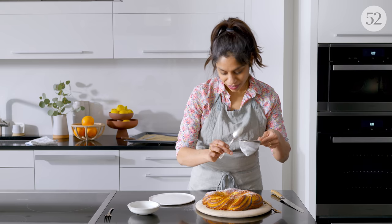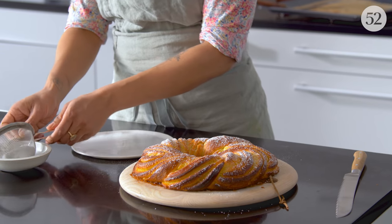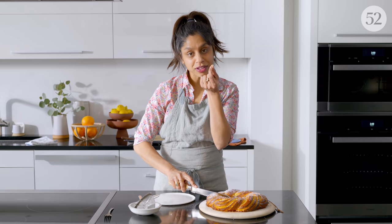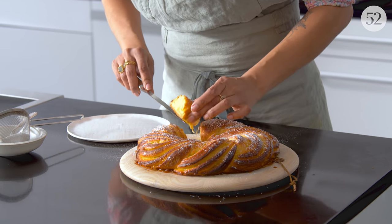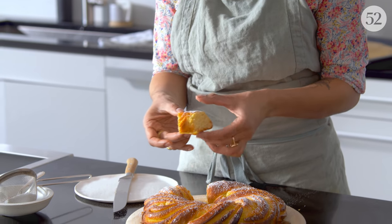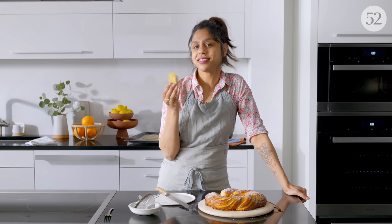I'm going to shower it with a little bit of confectioner's sugar, just because I love how that looks — just a light dusting so I don't cover up all those beautiful twists. I always cut it first right where you join the two ends, because it's always the piece that looks the most wonky. Look at that beautiful bottom — that's going to be so crunchy and delicious. The outside is crisp, the inside is super tender. It's sweet but not too sweet, citrusy — I think it's just perfect.